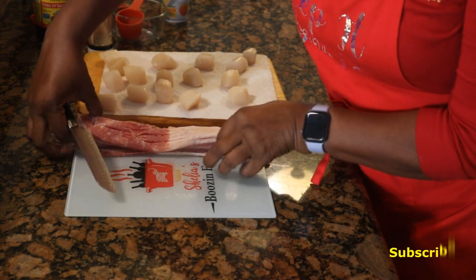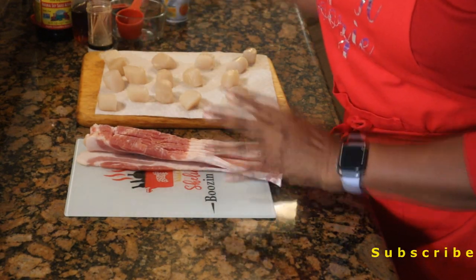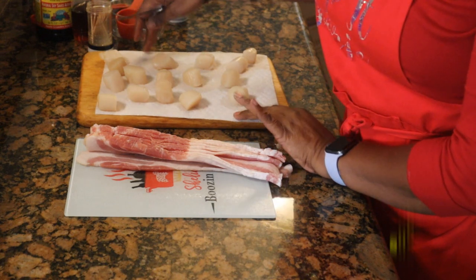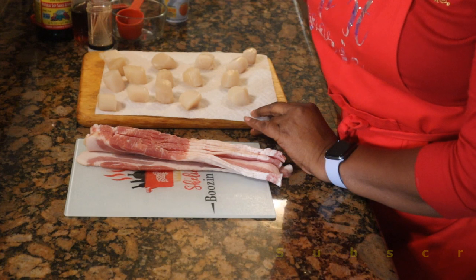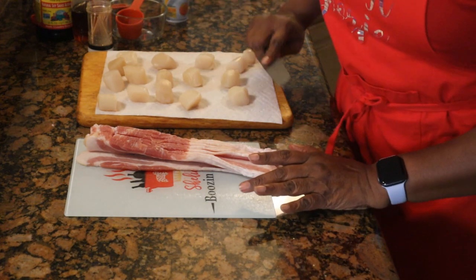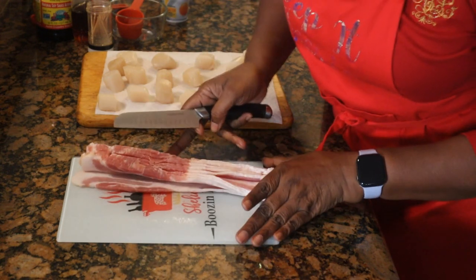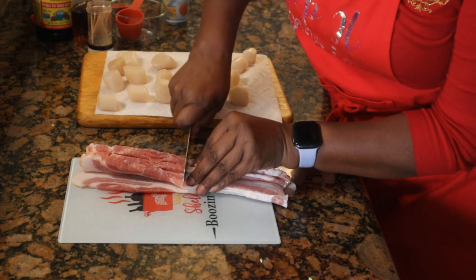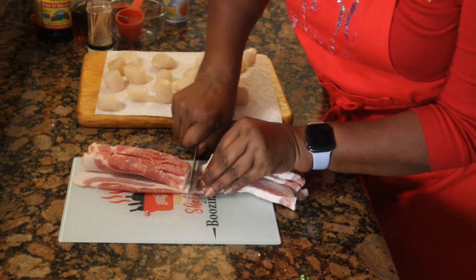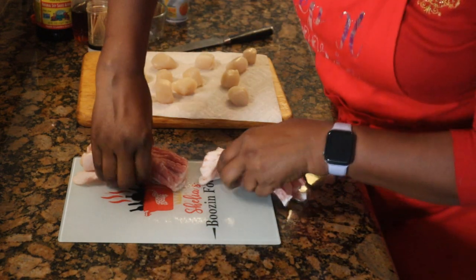We're going to start this recipe by getting our bacon together. Get the largest scallops you can at your grocer — I saw small ones and large ones, and that's what I have. I counted my scallops because I need a half piece of bacon to go around each one, so I'm going to go ahead and cut my bacon in half here. I'm cutting it on my beautiful booze and food board.